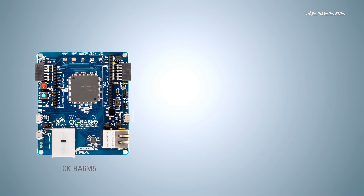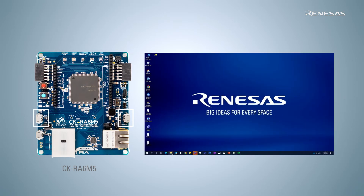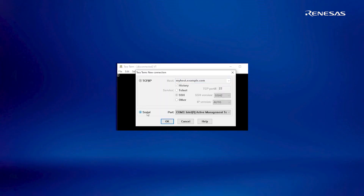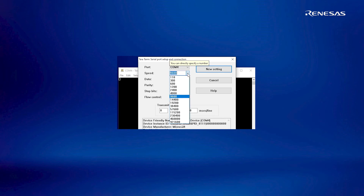The kits can be powered on using the debug ports. The kits are pre-programmed with quick start example projects. To run the project, connect the USB serial terminal to the computer for accessing the UI. On power-up, please make sure to verify the COM port in the device manager. Open any terminal interface like Tera Term and choose the appropriate baud rate.